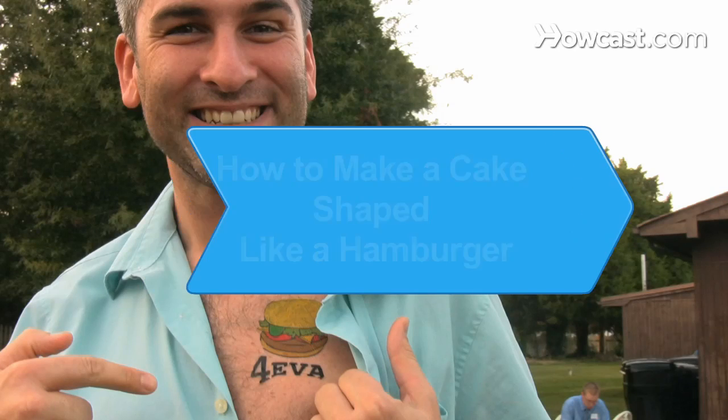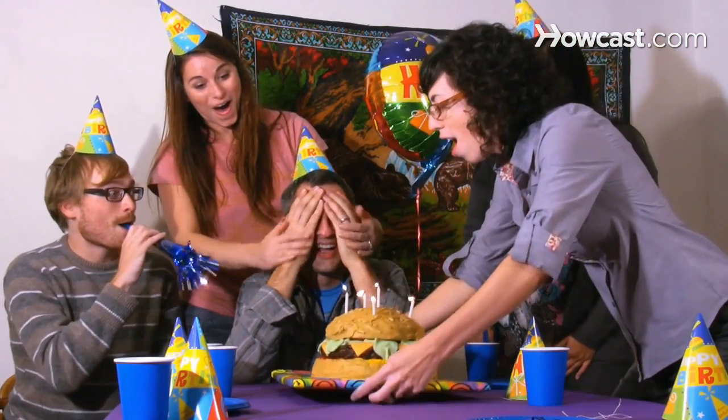How to Make a Cake Shaped Like a Hamburger. If the burger lover in your life has a birthday fast approaching, this guide will get their mouth watering with a delicious twist on the average cake.